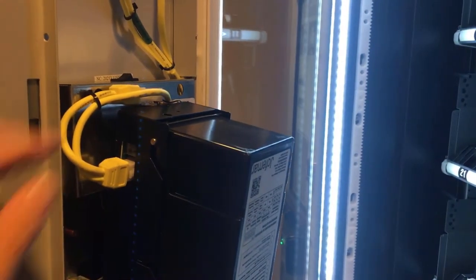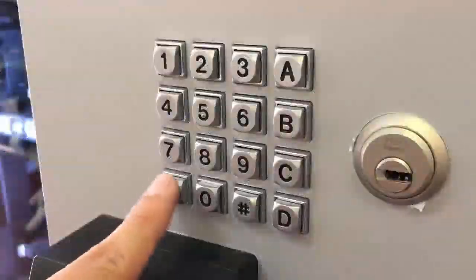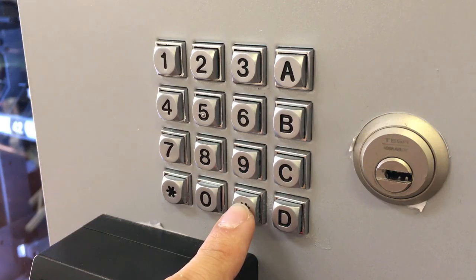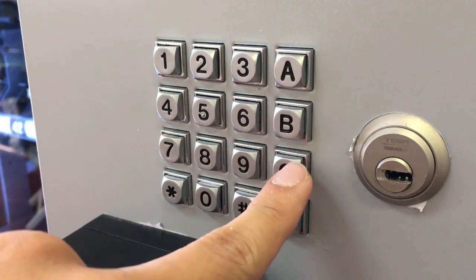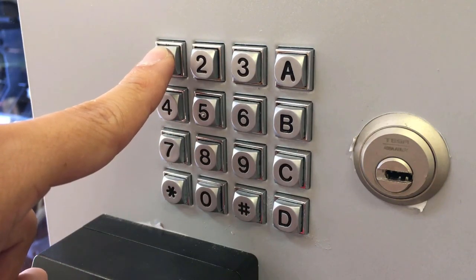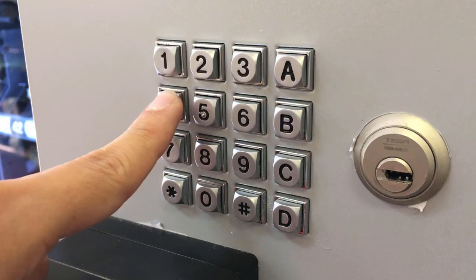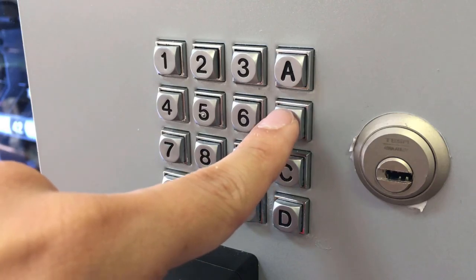First, press the programming switch located on the back of the door. Start key to move forward, pound key to go backwards. A to enter, C to back out. Number 1 goes up within a submenu, number 2 goes down within a submenu. Number 3 and number 4 scrolls you to the next digit once you are already inside a submenu. Press B to exit programming.